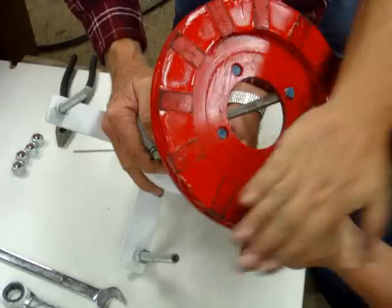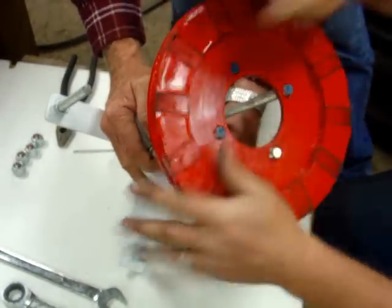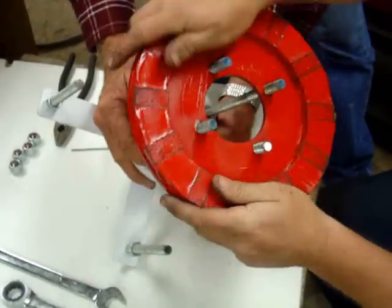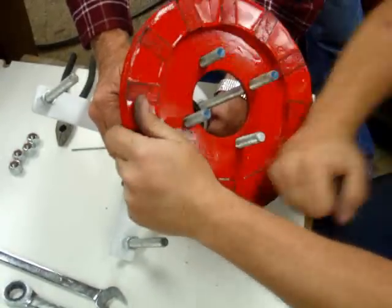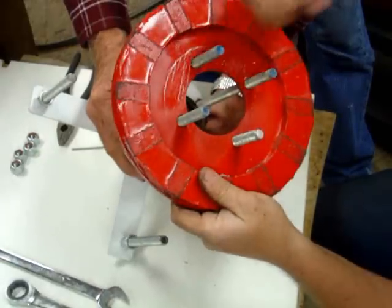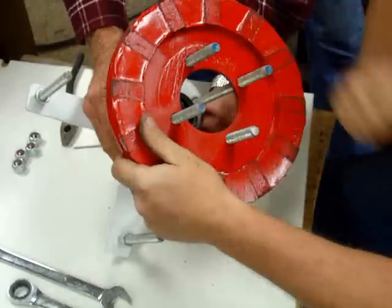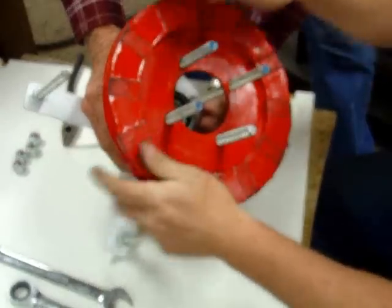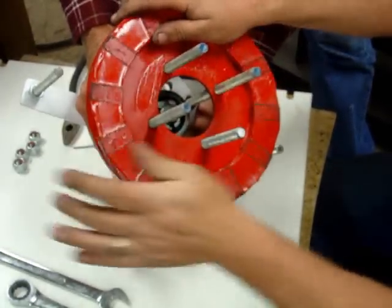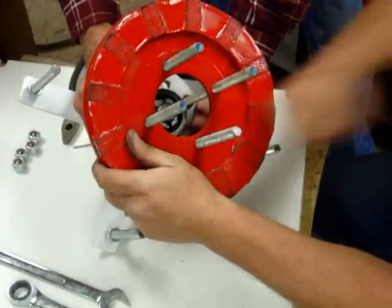There we go. Now it's out. Alright. I think the holes are a little tight there, but a little tight. That just works. It fits. Getting closer. Getting better. I think we're starting to clean the holes out a little bit.